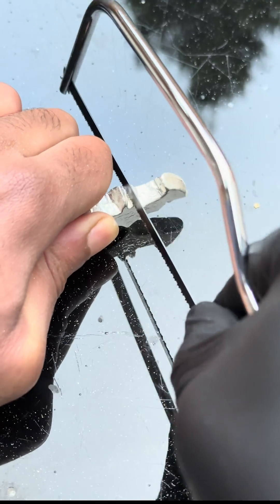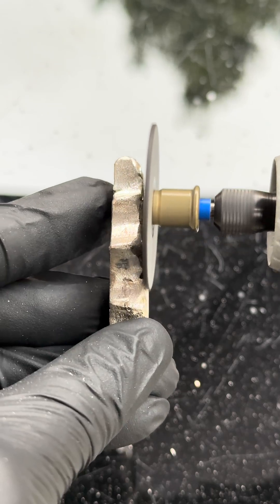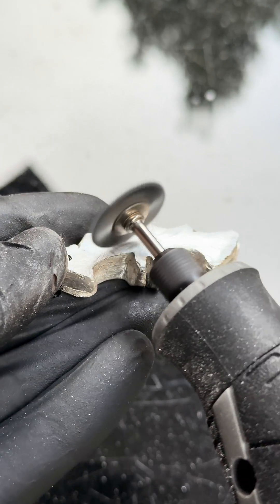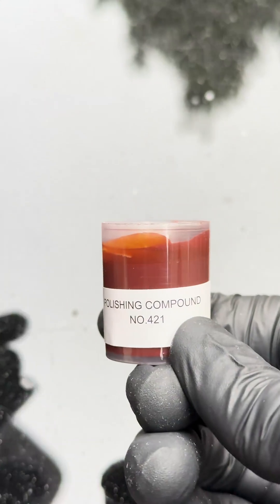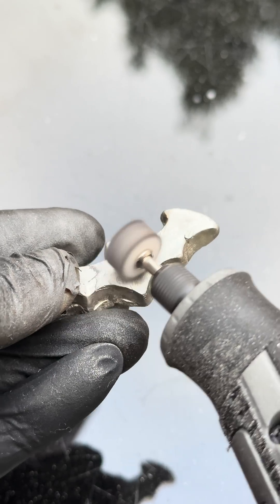I used this sanding tool to get the surface smooth — it was a bit rough. Then I swapped to the steel wire brushes, which obviously give you an even smoother finish. Then I slapped some polish on there, which is meant to make it even smoother.